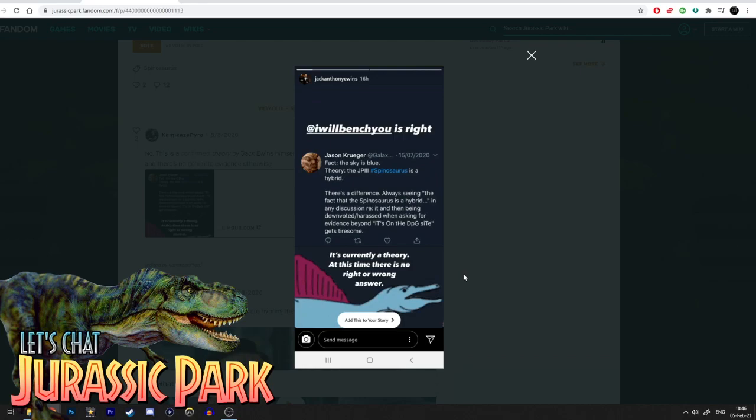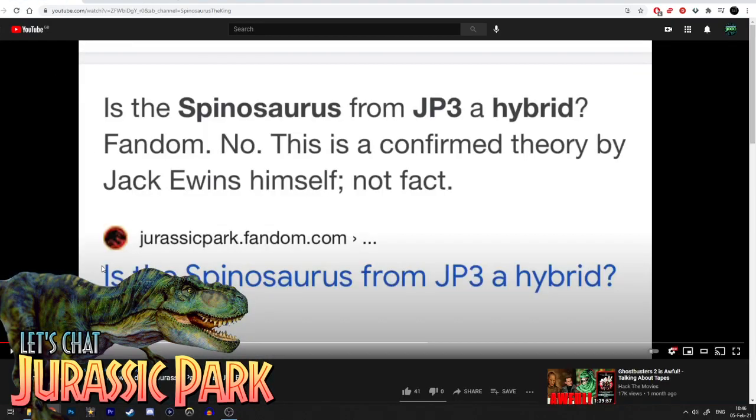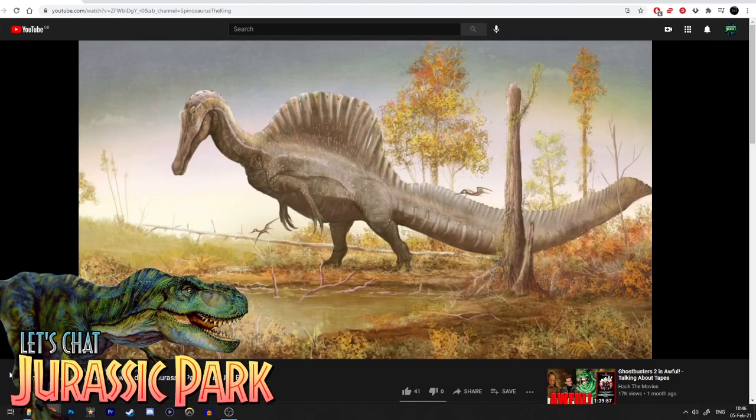It's that, as the story is currently written, no one exactly knows what the Spinosaurus is — whether it is a hybrid, an accidental amalgamation of species, or simply what a Spinosaurus looks like within the Jurassic Park universe. There is no right or wrong answer. So when Spinosaurus the King says it's been debunked that it's a hybrid, that is not true.